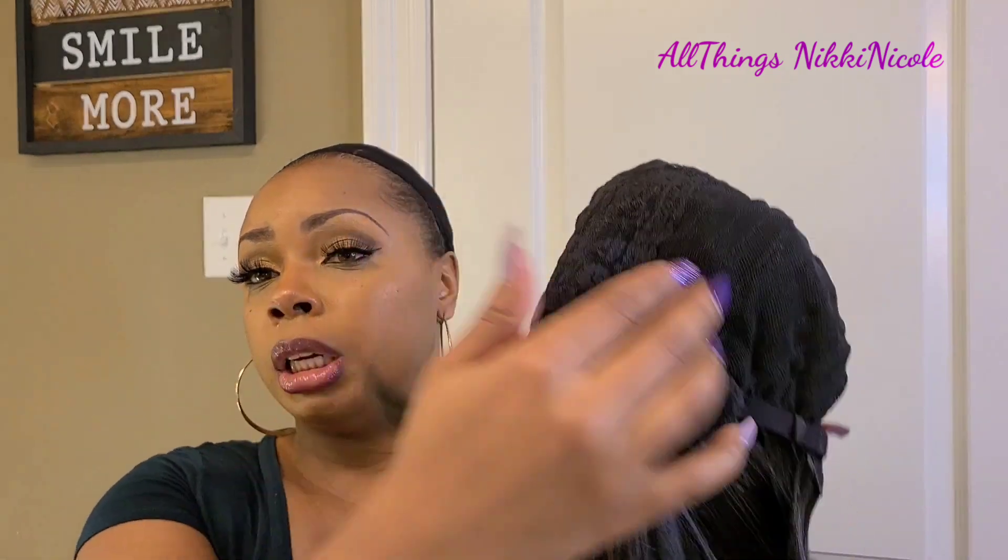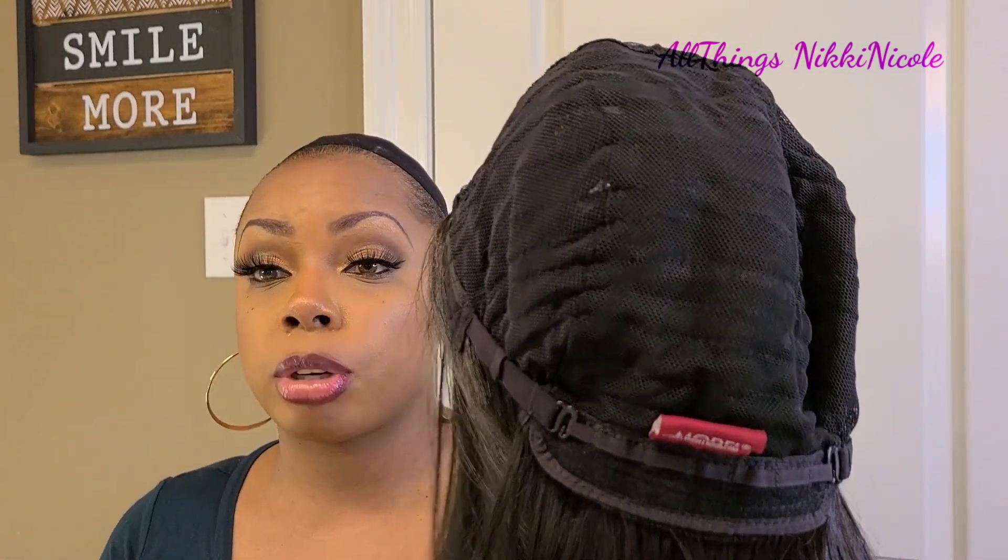Anyway, this is a full cap, kind of like the medifresh type of cap construction. There is no comb in the front, no comb around the left or right side — so you don't get a comb at all. You just get adjustable straps with this unit. And straight out the pack, she does have a little bit of shine to her.